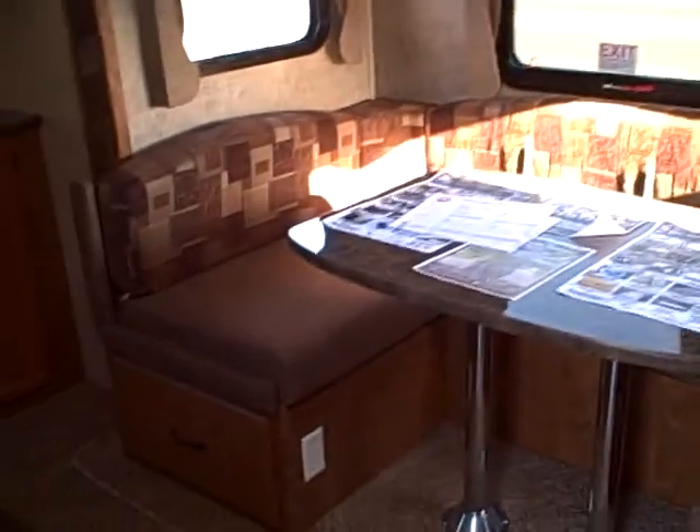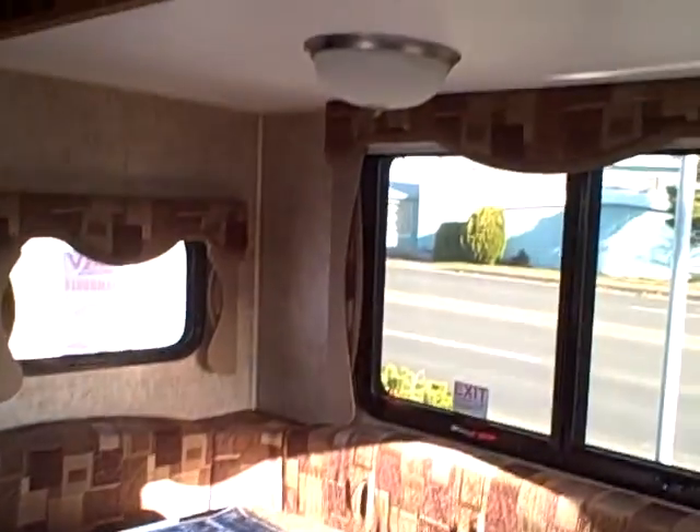Big U-shaped dinette. If you want to store something under it, they make it easy — look at these drawers with roller casters. Real plywood, not press board. Five inch thick foam — most are three and a half — so the foam is going to last longer and not smash and break down. Even the fascia, the trim — real wood. The window decors all tie in with everything in the trailer.